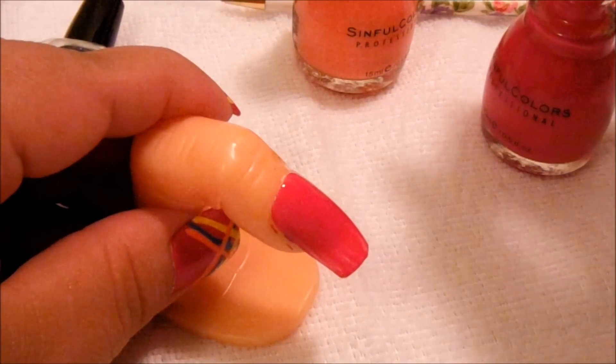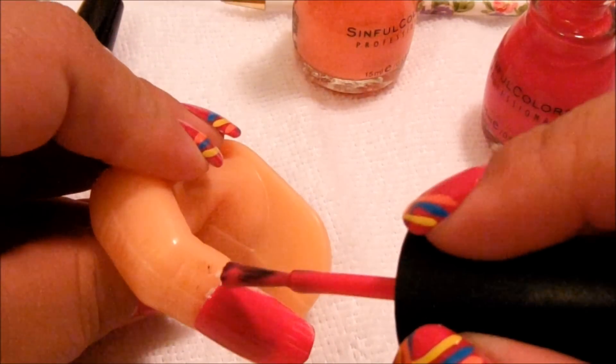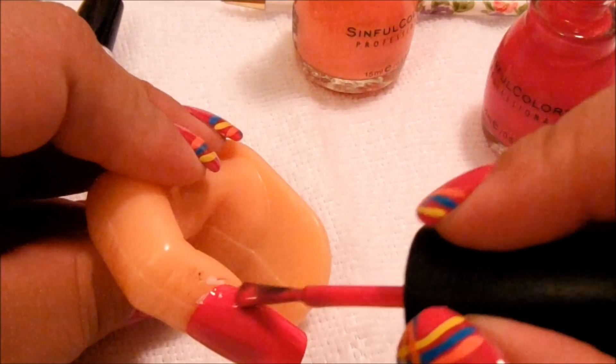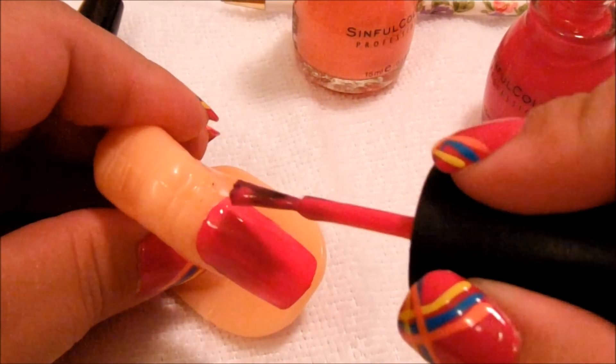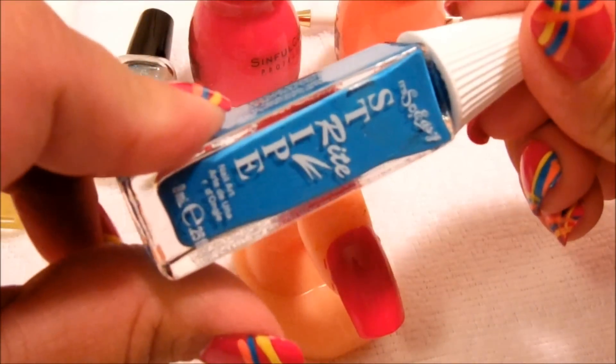Everybody knows that when you're doing your own nails you make sure to put a base coat, but since this is a fake nail I'm not going to waste my base coat on it. Now that that's dry, we're going to go ahead and use the blue.